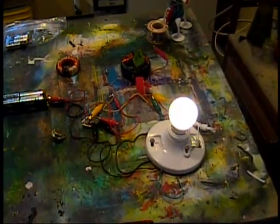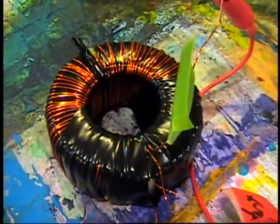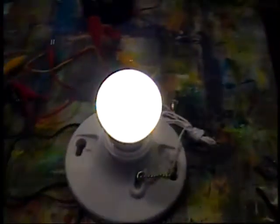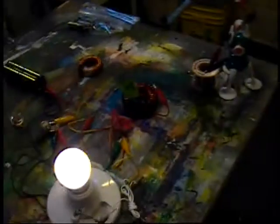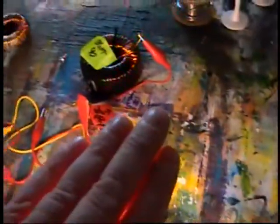I want to show you what I'm up to today. I have some rechargeable batteries going into a transistor, and the transistor goes to a big handmade coil, powering a 120-volt LED bulb. I am getting some real-world electricity out of my little batteries. I'm undergoing a torture test now.